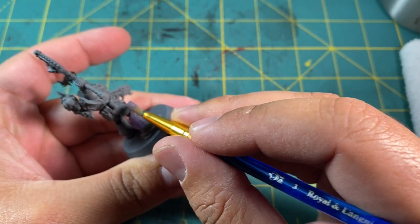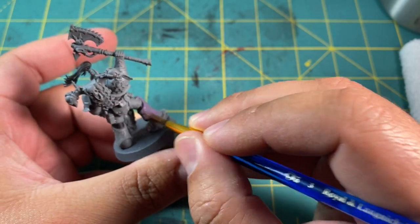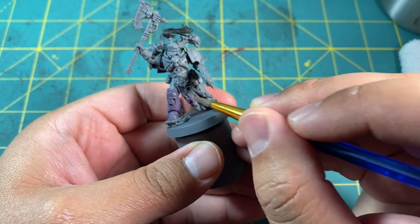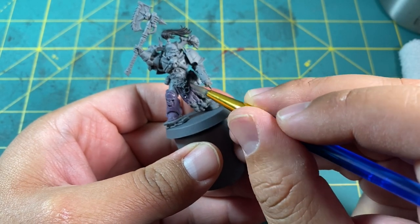Now for all the purple areas. I'm using Genestealer Purple mixed with a little bit of black, in roughly a one to half mixture. I'll be using this on both the bottom half of the legs, including the boots, and then the dangly bits of fabric hanging from his midsection. You can leave the skulls — we're going to paint those silver later. I also painted the right shoulder panel trim, the right arm in its entirety, and the backpack in this purple color as well.